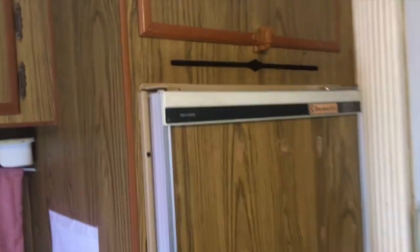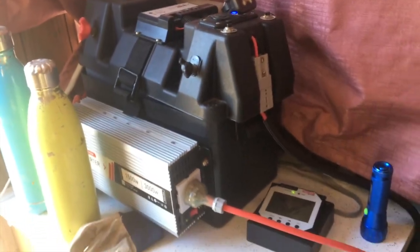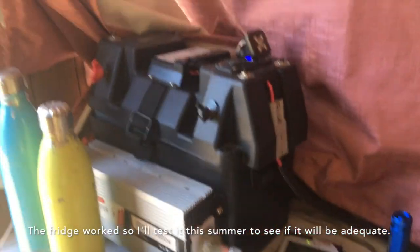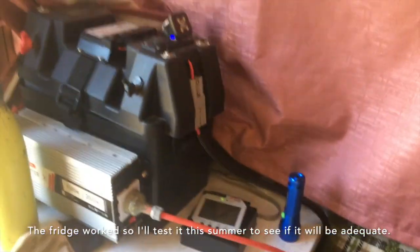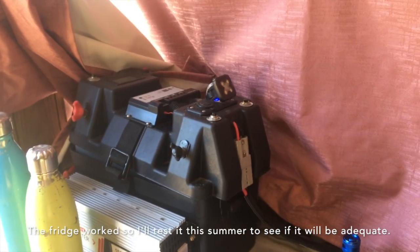We're going to see if the fridge goes cold in the next hour, and if the battery can handle a 240-volt fridge running off the inverter. I think I'll be getting a 12-volt fridge eventually — let's see how everything goes.